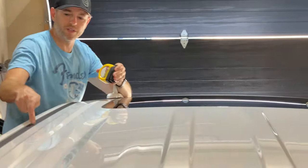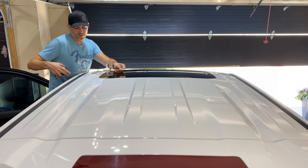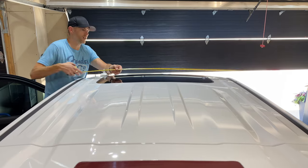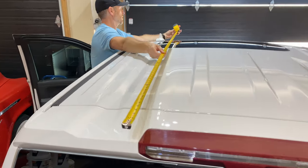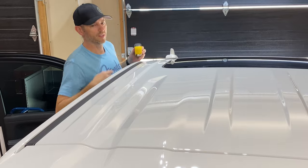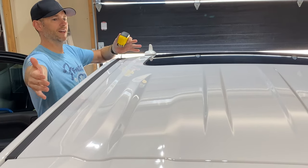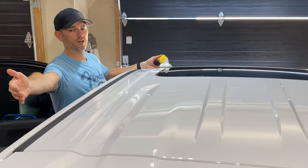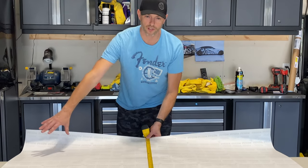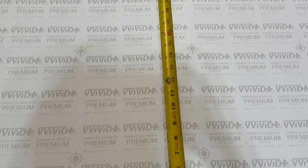Measuring the width between the drip rails, we've got about four feet three or four inches, so I'm just going to keep it the full width of the roll, which is five feet — that gives me enough extra on each side. The approximate length of the roof is six feet, but I want to cut eight feet to give myself a second chance if I mess up the shark fin cutout, so I still have enough material without wasting two giant sheets.